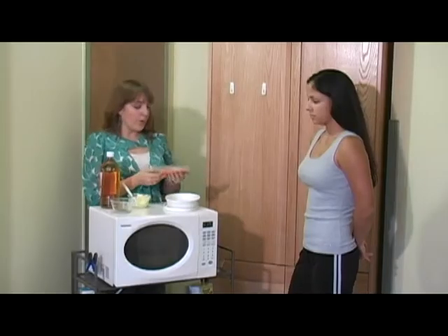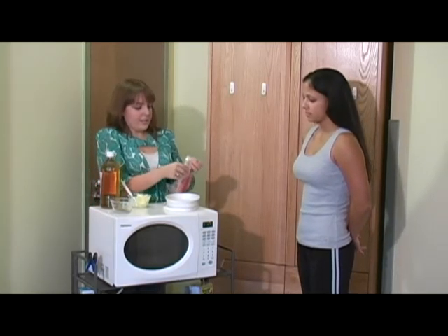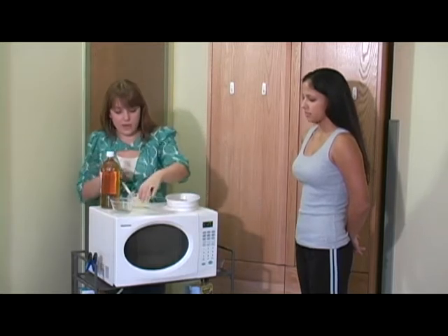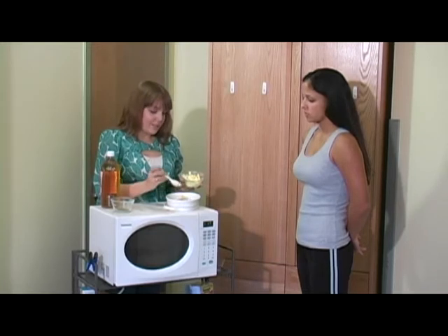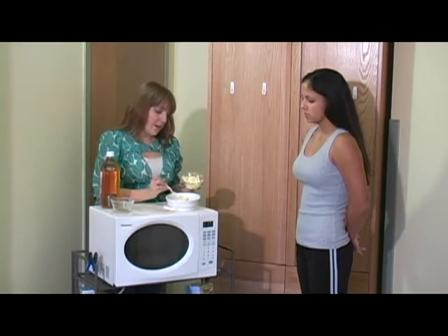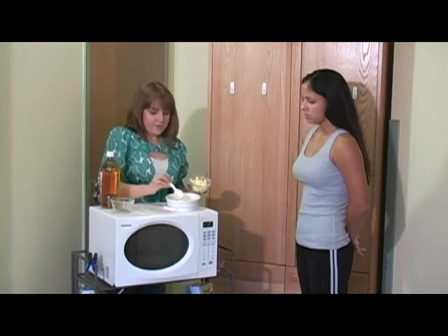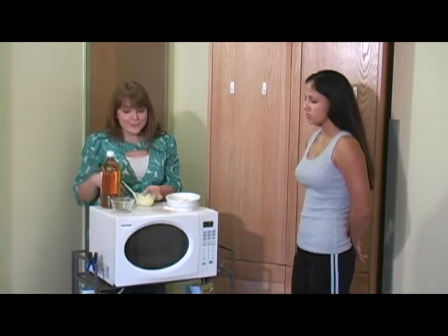Sounds great. So we're going to take the tilapia, take it out of the package, and you put it right in your baking pan. Then you take some butter and you just kind of blob a little bit on. You don't want too much because this is really just going to be for flavor and a little bit of something for the oregano to stick to. Now why don't you sprinkle some oregano on it?